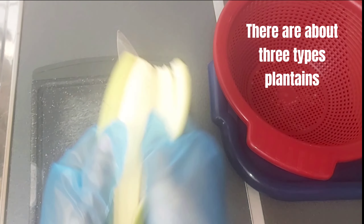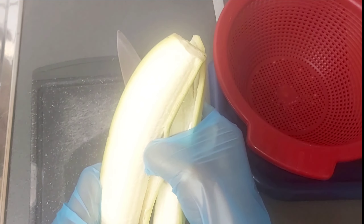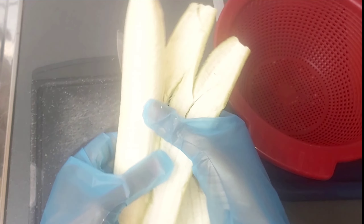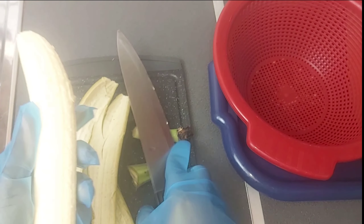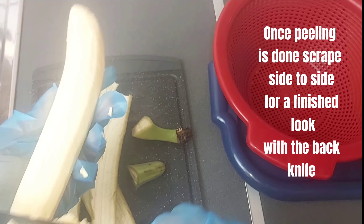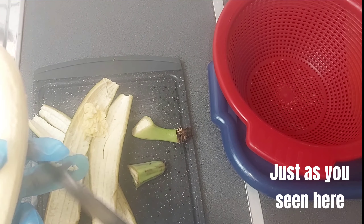There are above 3 types of plantains. This one here gives a stout vibe — mostly ideal for this kind of recipe. Once peeling is done, scrape side to side for a finished look with the back of the knife, just as you see here.